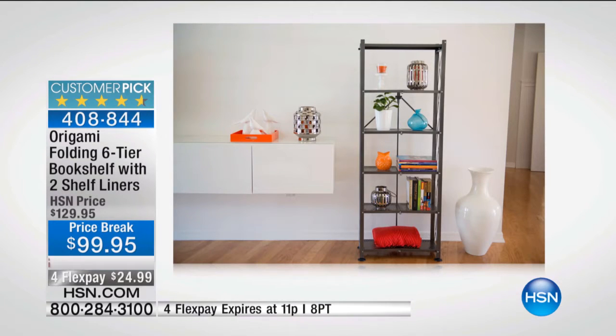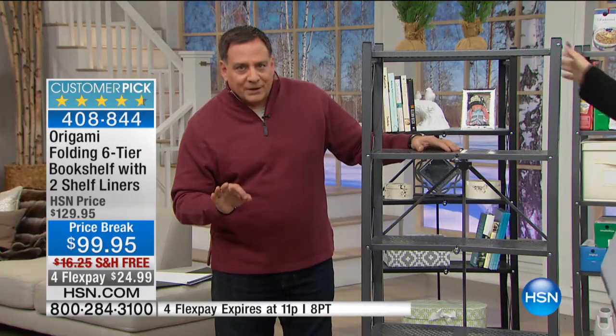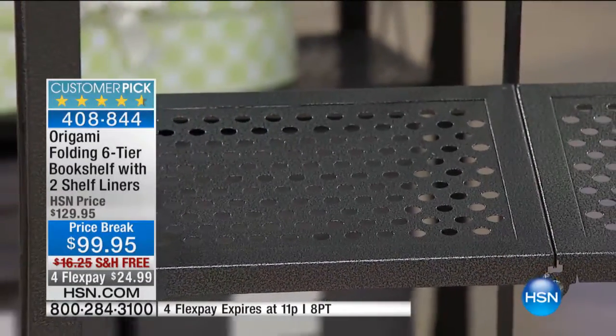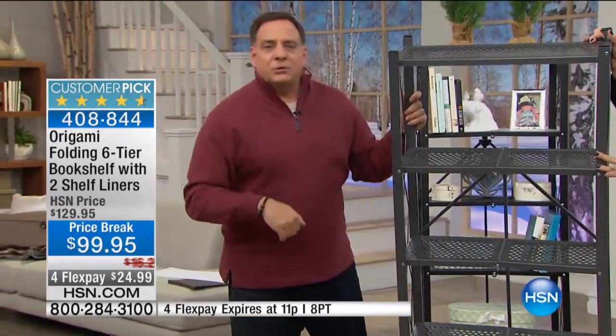One more difference with these: the shelves themselves are perforated. They're not the wire shelves you're used to seeing with origami. When you look at them, you can see the perforations that go through. So air and water can still go through, but smaller objects aren't going to fall through the shelves like they would with wire.